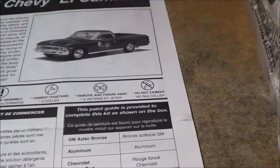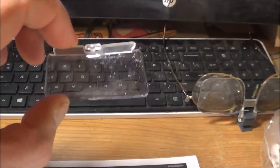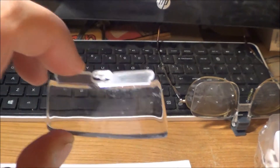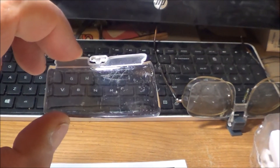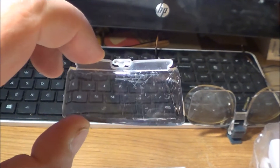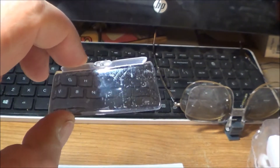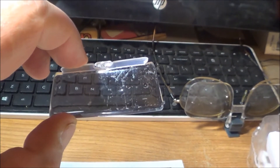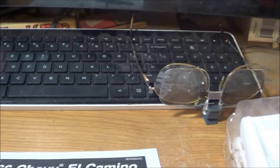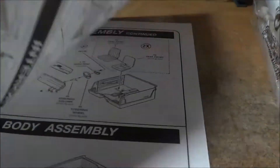I'll tell you one thing I see right off the bat that I don't like. That windshield looks like somebody dropped it on the floor and kicked it across the floor. I hope that comes out — that's a mess. All right, let's take a gander at the directions real quick.